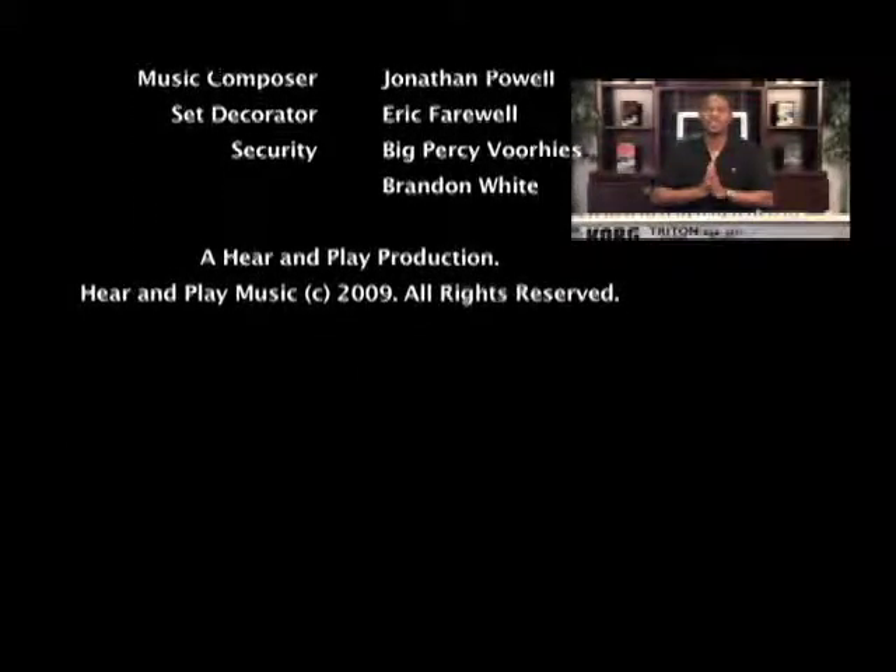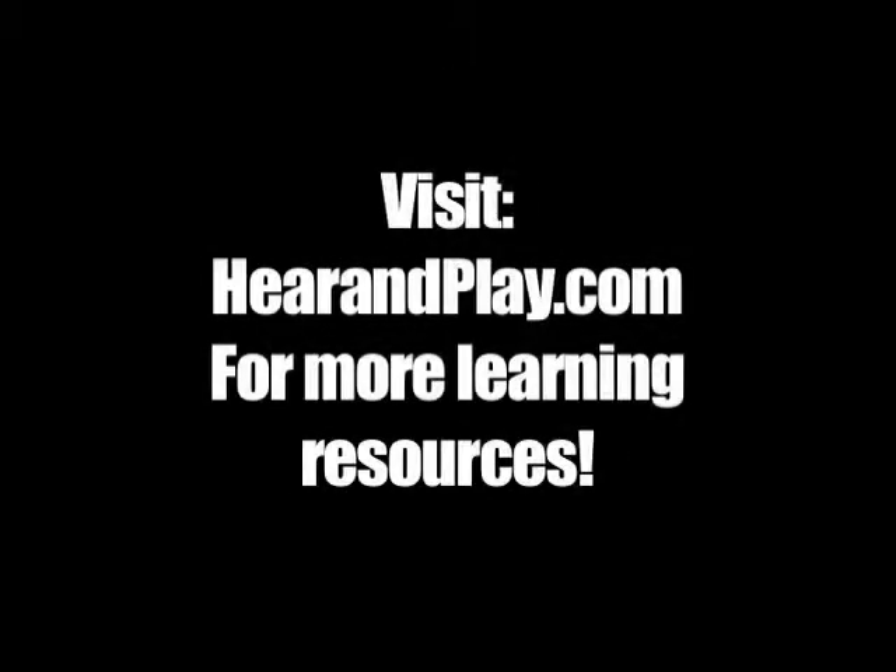There's a lot of stuff in there for you to learn. I'm Jermaine Griggs, and on behalf of Jonathan Powell and Hear and Play, I'd like to wish you all the best. I'm Jermaine Griggs, and remember — if you can hear it, you can play it.